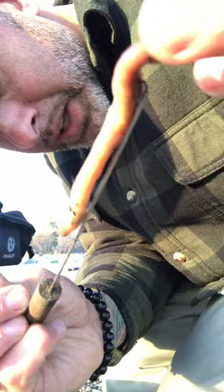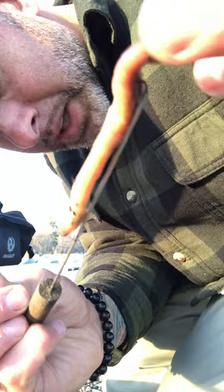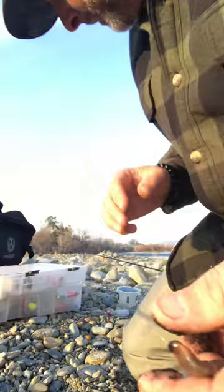It's got to go all the way. There you go — now he's on the hook and the line is through his body. Pull this out and now you have the line running through the worm.